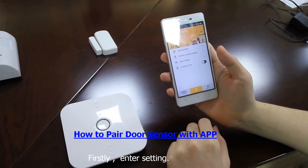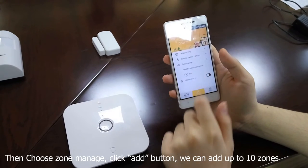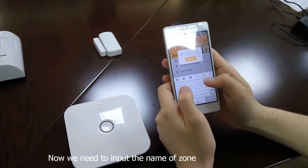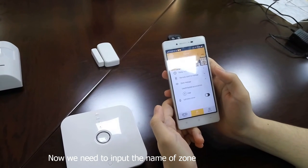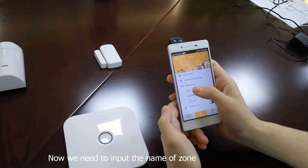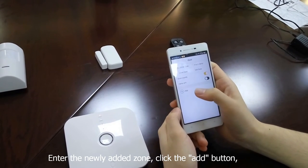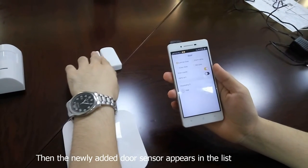To pair the door sensor, firstly enter Settings, then choose Zone Manage and click the Add button. Now we need to input the name of the zone. Enter the newly added zone and click the Add button. Meanwhile, trigger the door sensor by separating the two pieces.